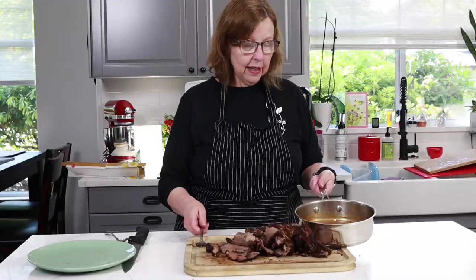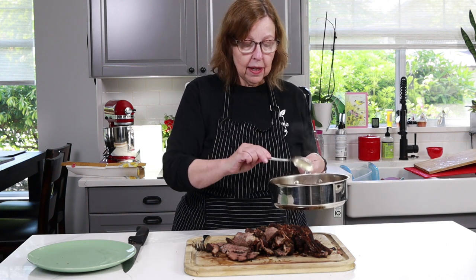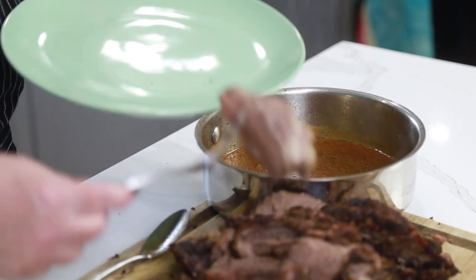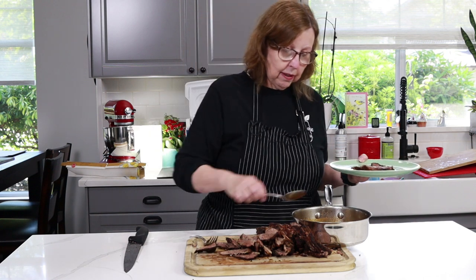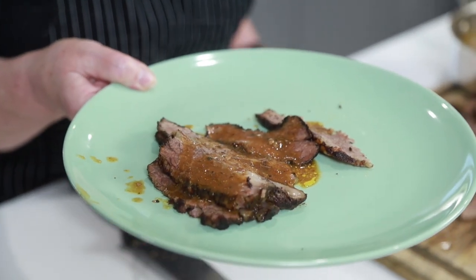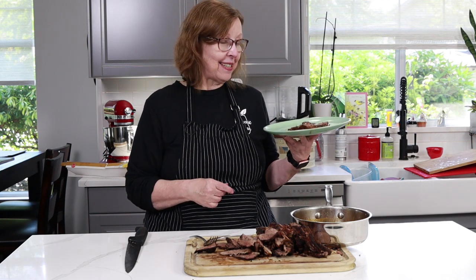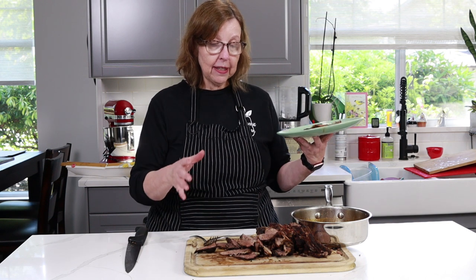I've finished slicing it up and I did make the gravy — all I did was pour the juices into a pan and simmer them on the stove until reduced to half. I'm going to put a couple of pieces on the plate and pour a little gravy on top. I hope you try making a brisket sometime — it's super easy, and a four or five pound piece of meat will feed a whole family plus give you leftovers. I think it's good enough for guests too. Enjoy and we'll see you on the next video.